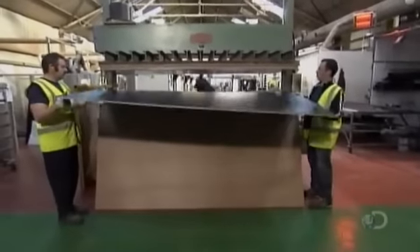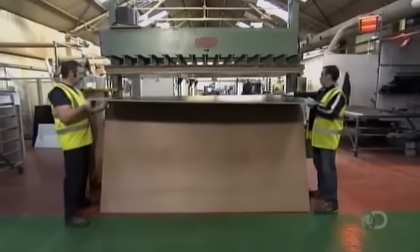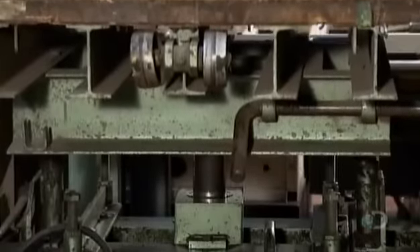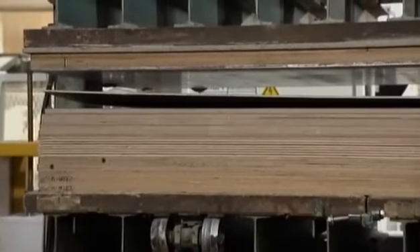The heat from a hot press activates the adhesive and it cures for an even better bond to the plywood. The result is a laminated thermoplastic plywood sheet.